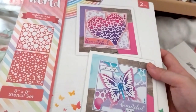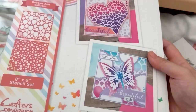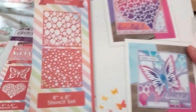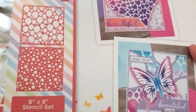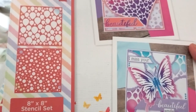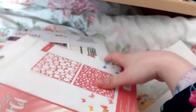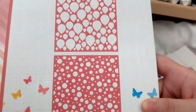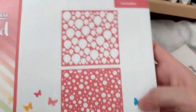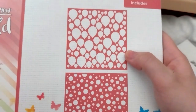This one is the Bubbles and Balloons Colony Awards Stencil Set, 8x8. This is the balloons and circles design — bubbles and balloons — for £2. That would be good for birthday cards and stuff.